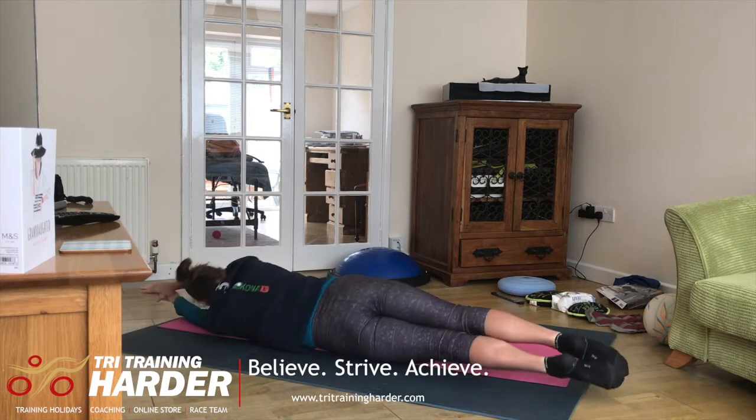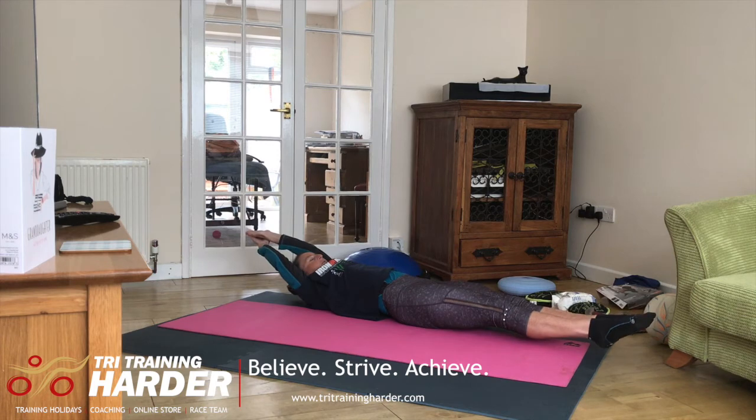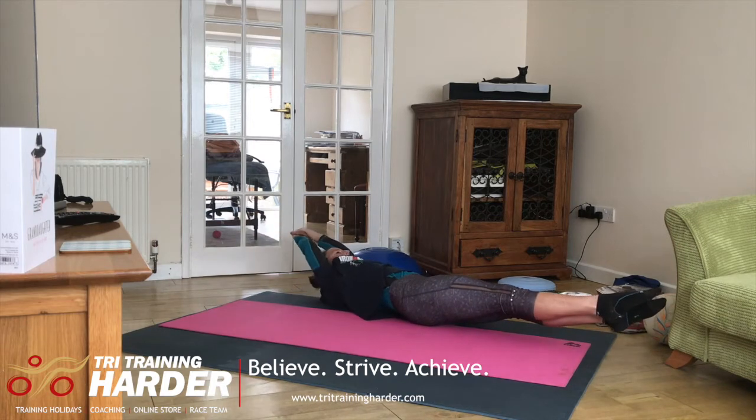As you can see, it's not as easy as it looks. If you want to make this more difficult, you could put ankle weights around your ankles. But I think to start with, you're just going to focus on rolling from one side to the other.